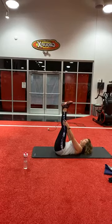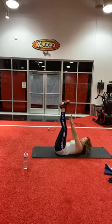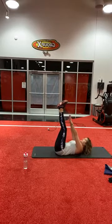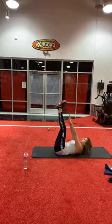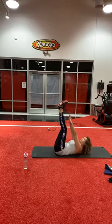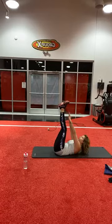Alright, so straight legs up — ready. One, two, three, four, five, six, seven, eight, nine, ten, eleven, twelve, thirteen, fourteen, fifteen.